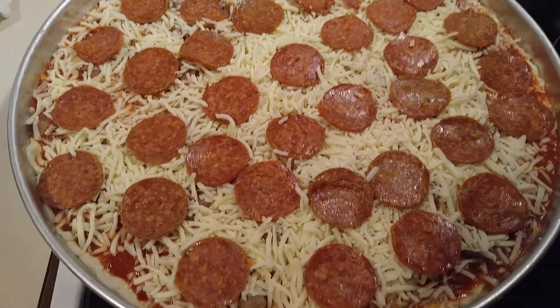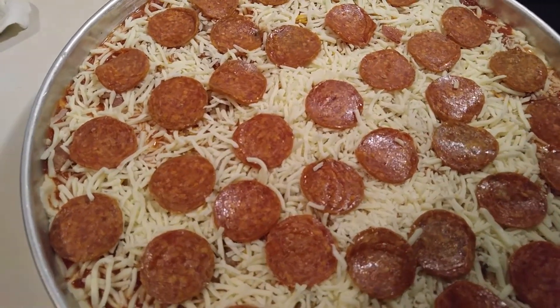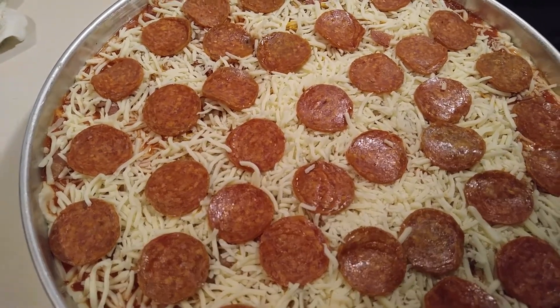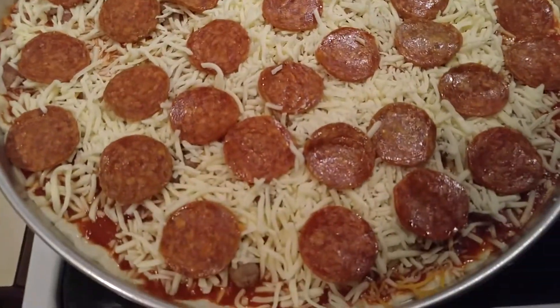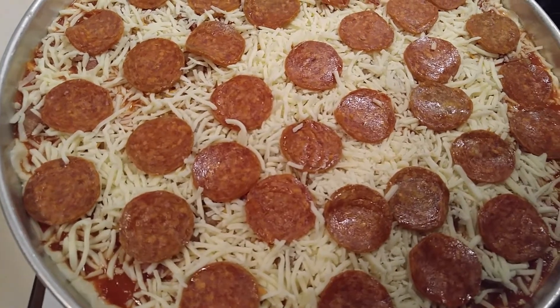Okay, and here's the pizza. I'm getting ready to put it in the oven on 375 for probably 20 to 25 minutes. I'm gonna keep checking it, and I'll definitely let you know how long it cooked.